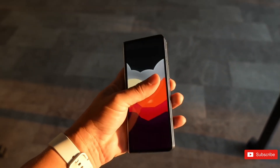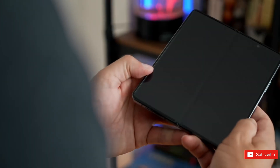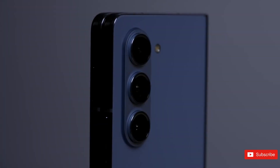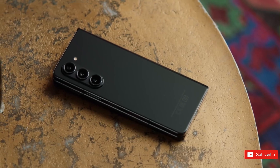Samsung's folding phone is as great as ever, but if you already own one, there aren't many reasons to upgrade. When you unfold the device and feel the quality of the hinge, you can tell that Samsung has spent years perfecting the feel of the phone.